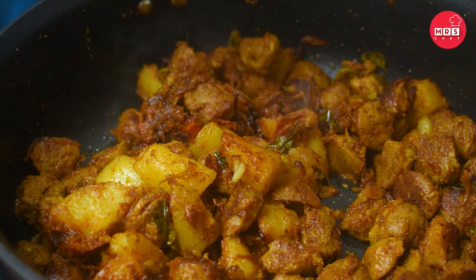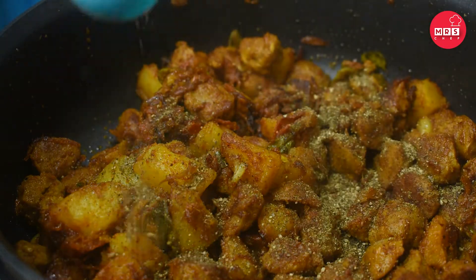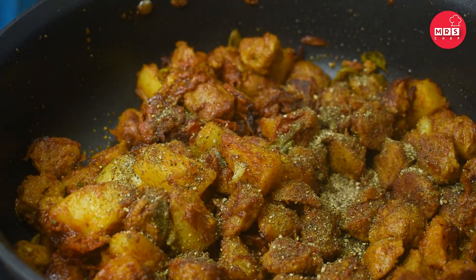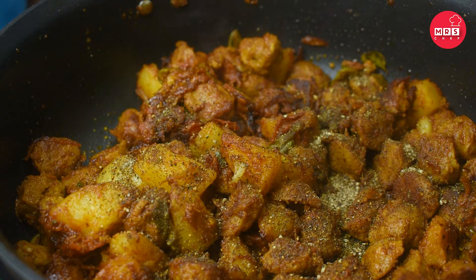Add the curry powder to finish. The curry is made in the pan.